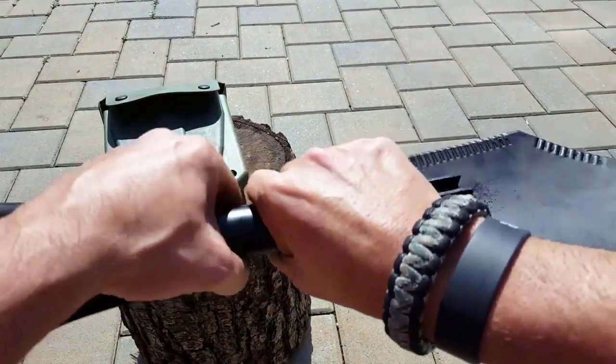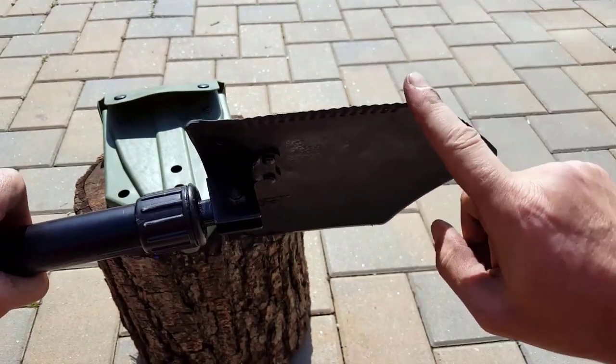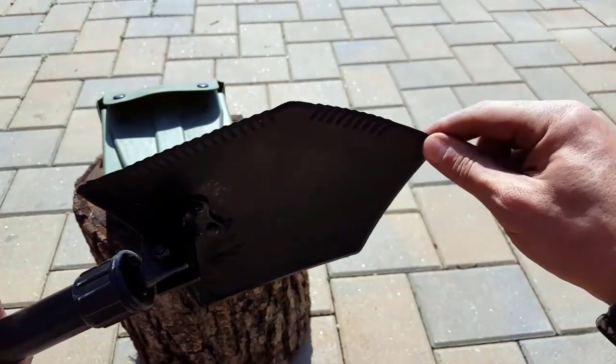It's thick so that you can actually get in there and really dig foxholes in different types of terrain, whether it's sand, mud, hard dirt.